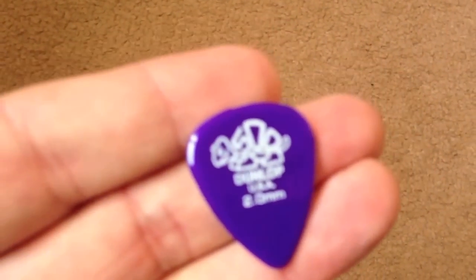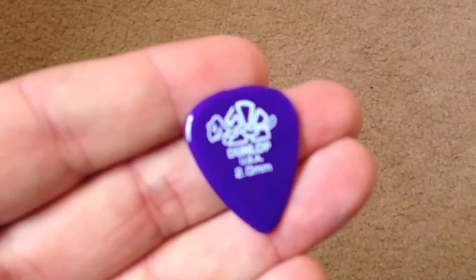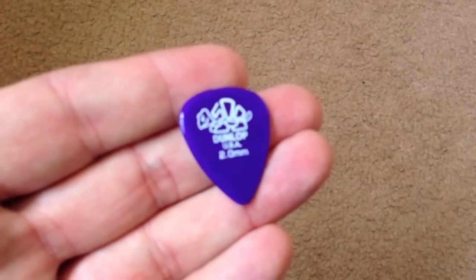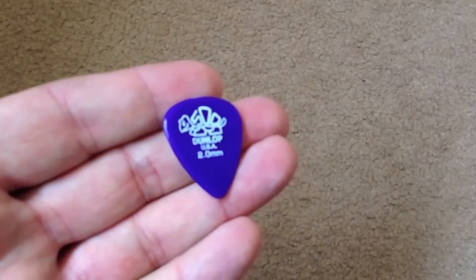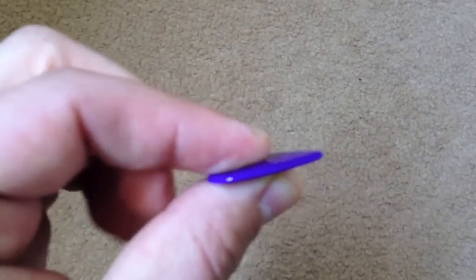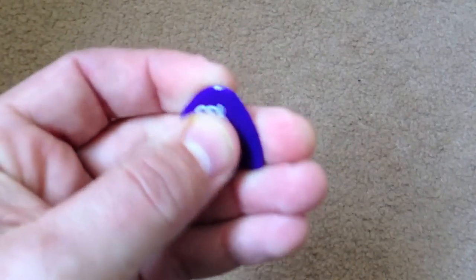Okay, so this is the first one. It's a Dunlop 2.0 millimeter plectrum. Now 2.0 millimeter means the thickness — that is quite a thick plectrum. Very kind of strong. So that's the first one. I'll just place him there.